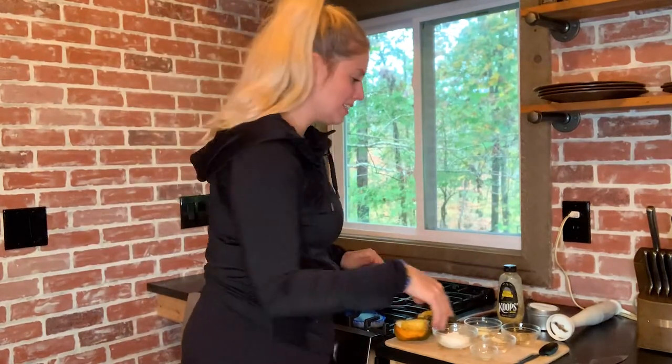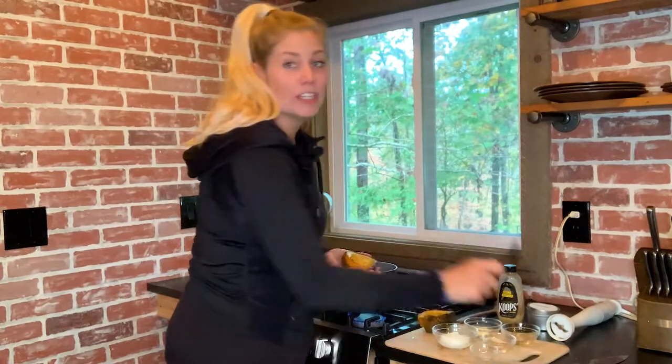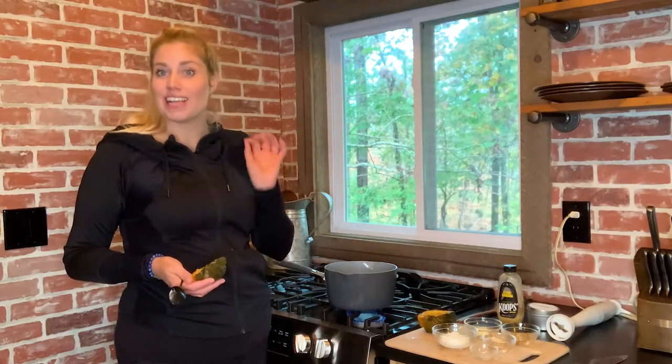Today on Burger Fit Friday we are going to be making acorn squash mashed potatoes, and they will fool anybody because we do it all the time in our house — especially my dad. He doesn't even know what he's eating most of the time, because if he knows he won't eat it, which is why I created Burger Fit in the first place. Along with our acorn squash mashed potatoes I have a Burger Fit burger and a four pepper Burger Fit burger, and mine always has a little bit of a kick because I love spicy food.